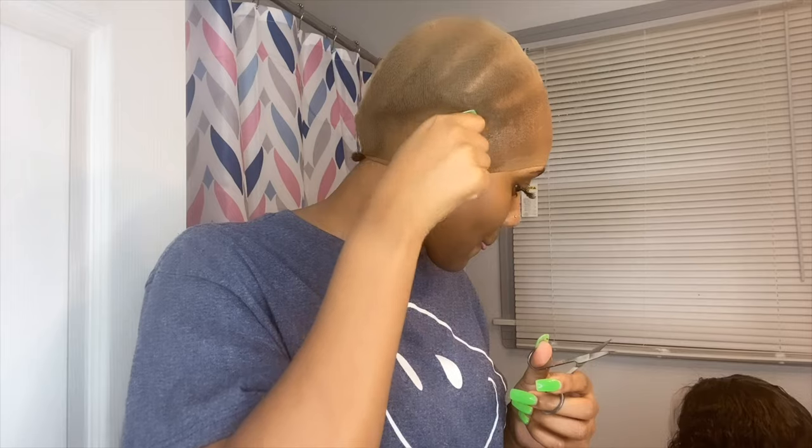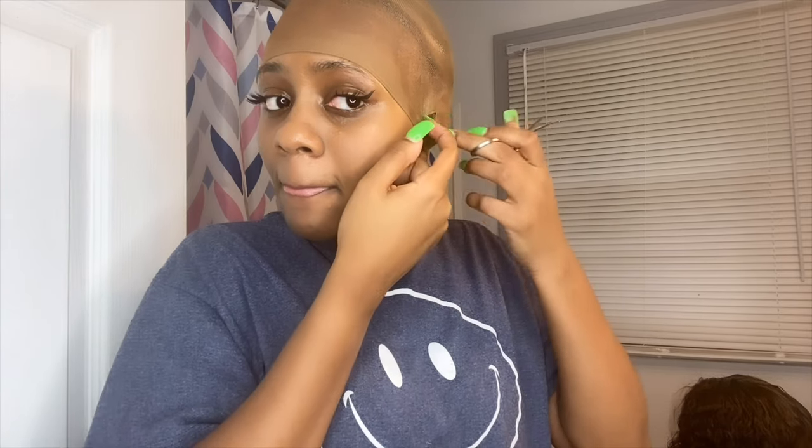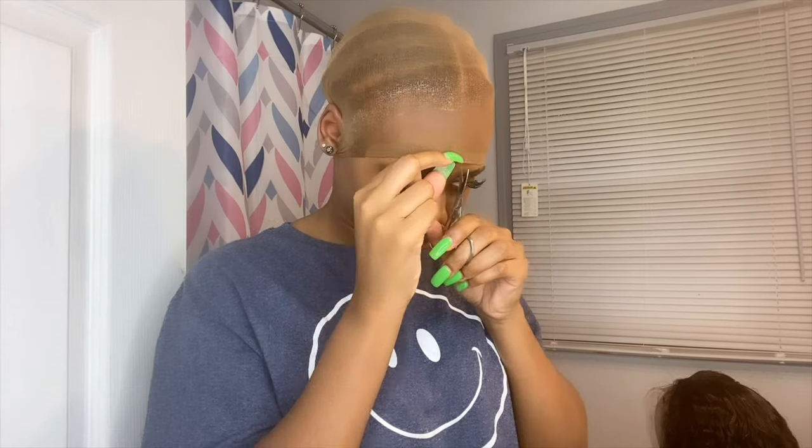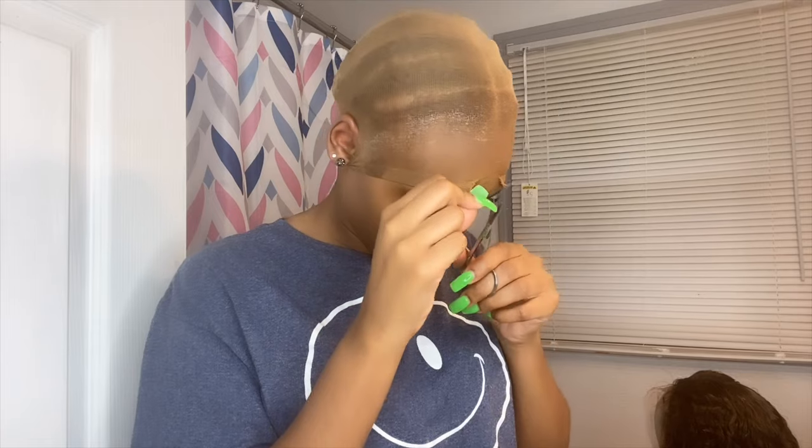The next step is going to be cutting the excess lace around the hairline off. Now I'm just cutting the excess lace from the front.